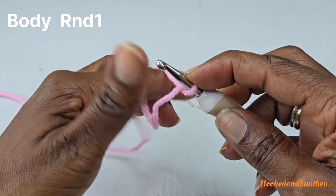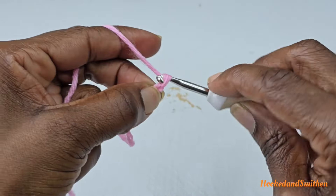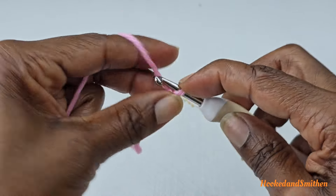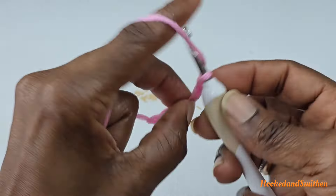To begin, put a slip knot on your hook. You're going to chain eight — one, two, three, four, five, six, seven, eight — and then join to the first stitch with a slip stitch to form a ring.